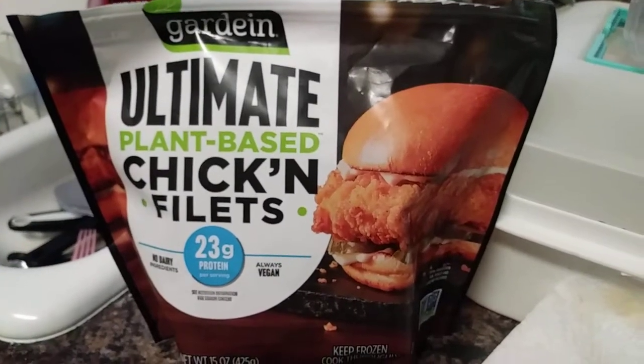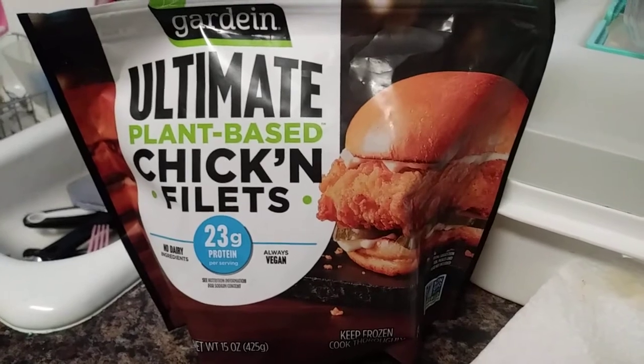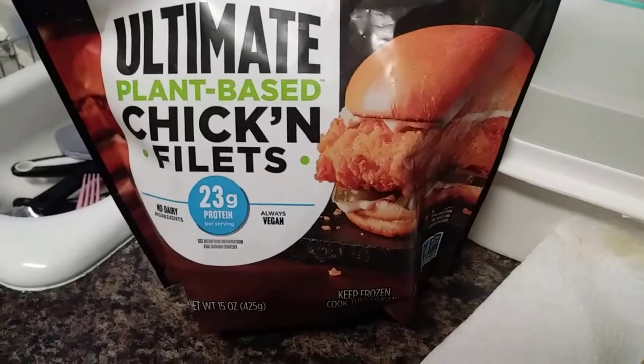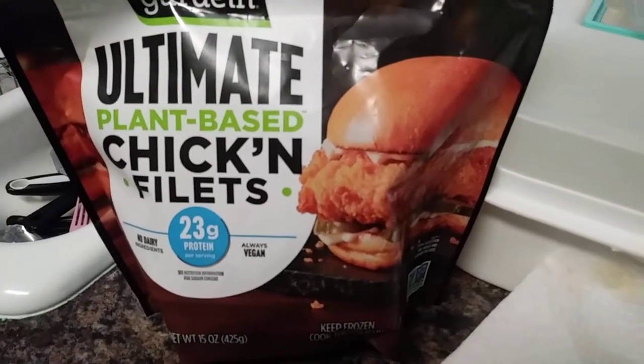Hey everybody, this is a quick review of the Gardein — I think that's how you say it — Ultimate Chicken, or Ultimate Plant-Based Chicken Filet. I have seen this in a bunch of other groups and they are really good, so we're going to do a quick review on that.